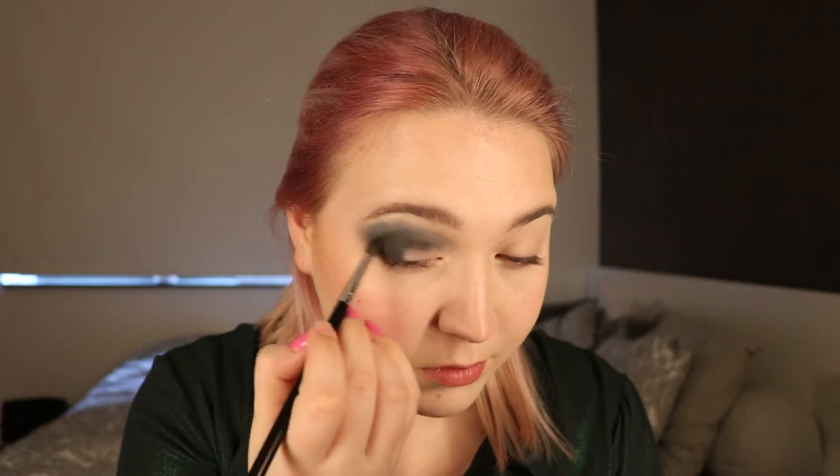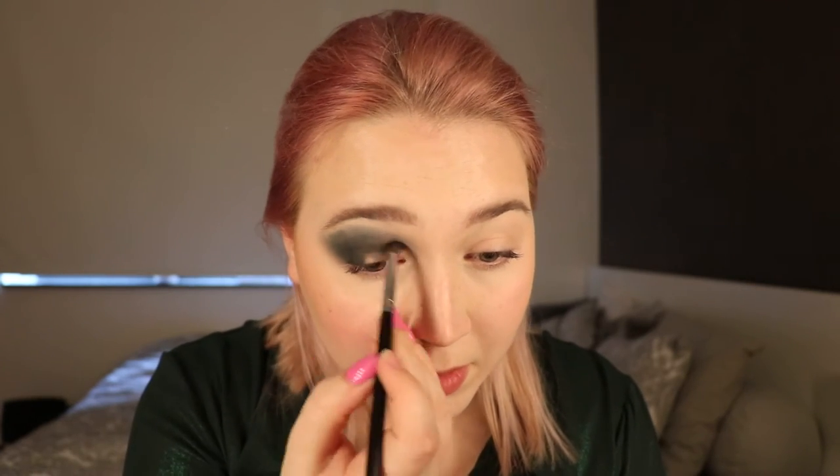Now I'm taking the M5-0-6 brush and the black shade Sable, just dabbing that in my outer corner and on the lowest part of my crease. Then again taking that M5-0-6 brush and softly blending, going over the colors I placed before. Then I'm taking my M4-4-1 brush and taking Fur, just softly going over the colors I placed before.